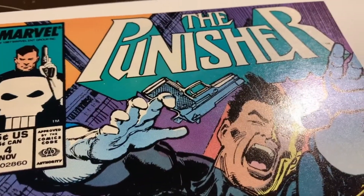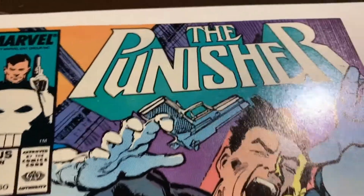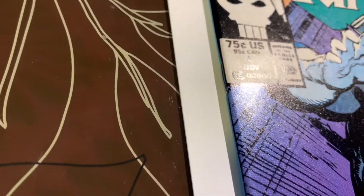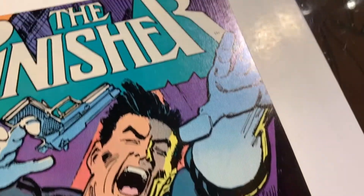We've got the post-pressing video for Punisher number four here — this is a newsstand edition. So this corner turned out pretty good. Before pressing, this part of the book was pretty good as is. I think the issue — there was something along here. Can you see that? It looks pretty good. In the light you can see remnants of that a little bit, but I don't think that's a defect anymore.